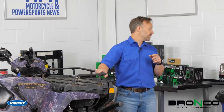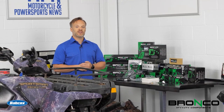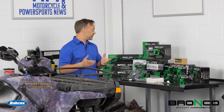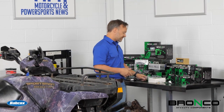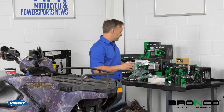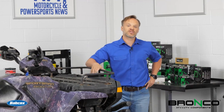Speaking of a ton of parts, we have a lot of them back here. Bronco ATV and UTV sent us a workbench full of stuff. We're going to do everything from tie rod ends to throttle cables to — yep, we're going this deep — we're going to do some pistons also, along with the cylinders, possibly some clutch work.